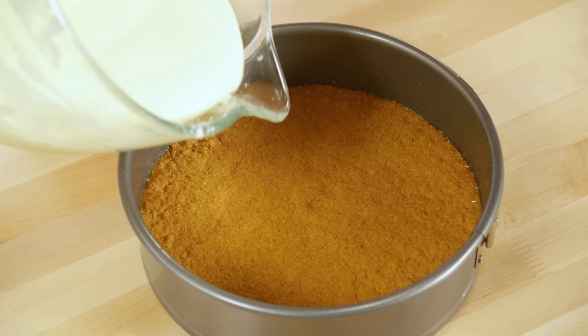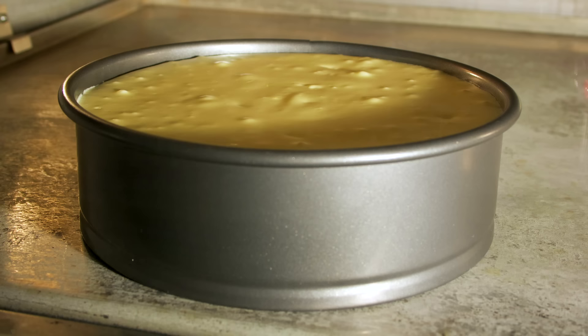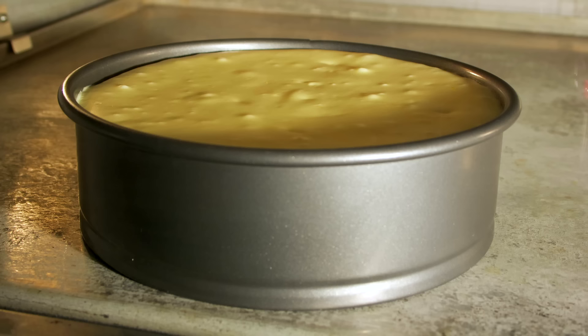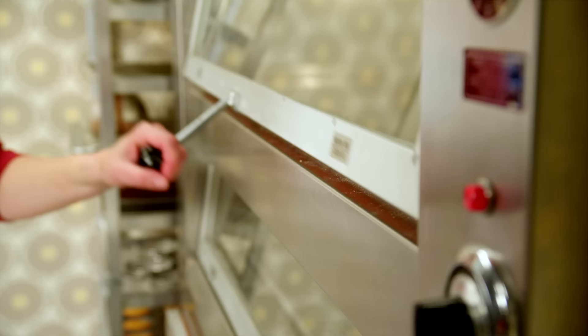Two pounds of cream cheese — I'll just pop this in the oven. The oven at this point is at 400 degrees and I leave the cheesecake in for 10 minutes, then turn the oven down to 225 and cook it for another 25 minutes. Then I turn the oven off altogether and leave the cheesecake in for an hour. Halfway through that step I just crack the oven door, so by the time I pull out the cheesecake the oven has cooled.